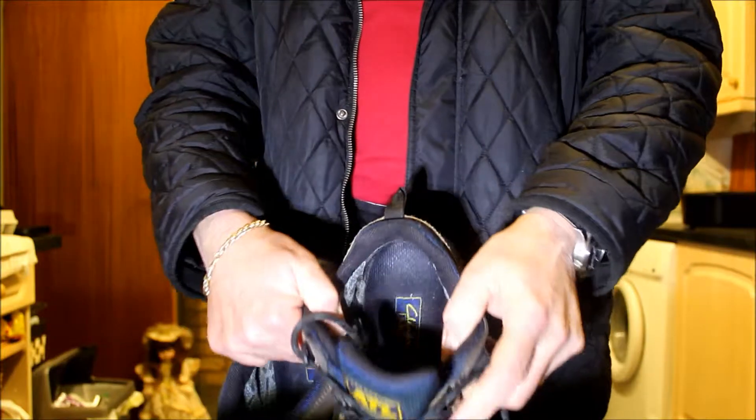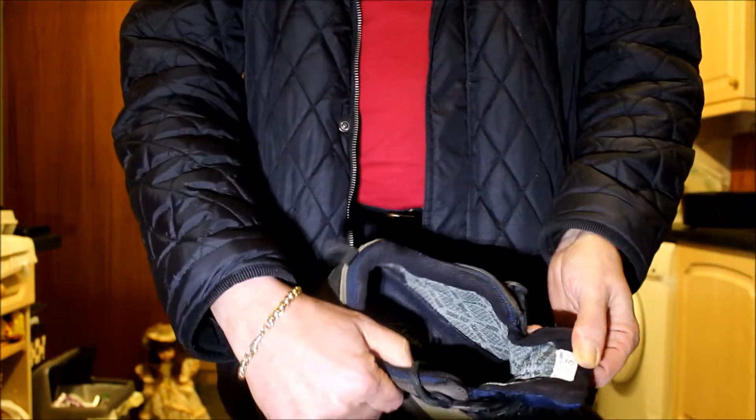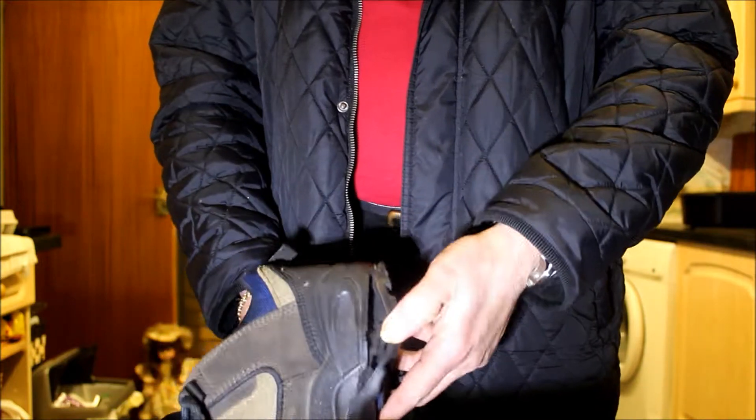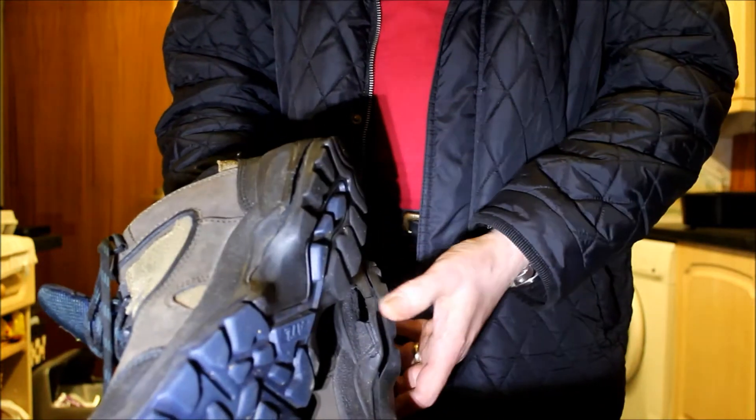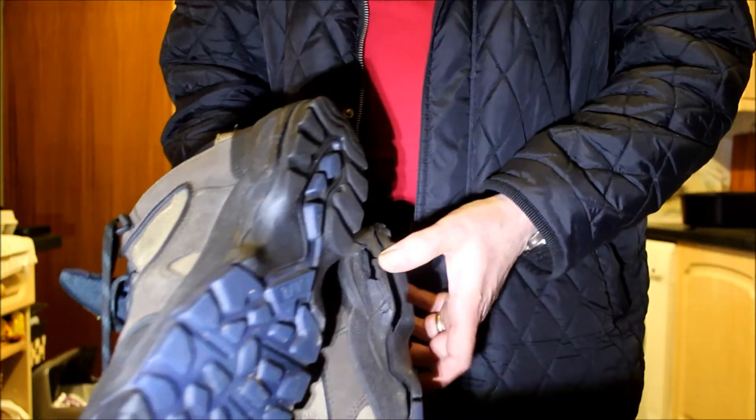If you can see, they've hardly been worn — look — but they've just fallen to bits. All the rubber has just turned into powder. Completely unwearable.